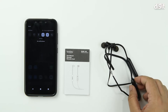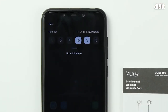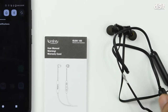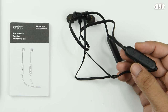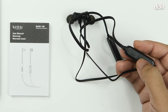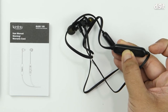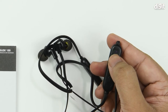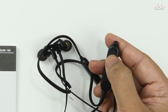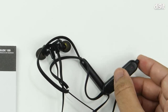To initiate the pairing process, ensure that Bluetooth is powered on on your smartphone. Next, pick up the control pod of your earphone and press the center button to power it on. When you do that, you'll see a little light blinking in red and blue near the volume increase button, or the plus button.